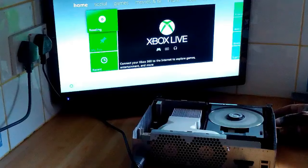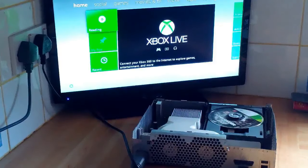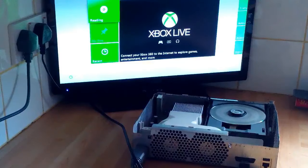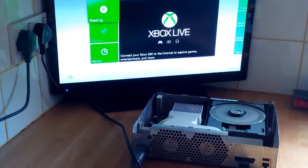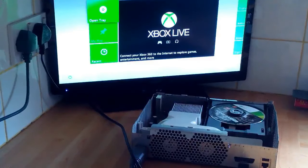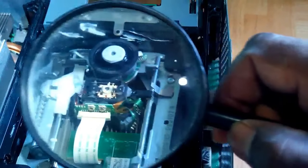I've put the game in just to see what's going on, and you can see the CD is spinning but just not reading. The CD-ROM is not reading the disc.